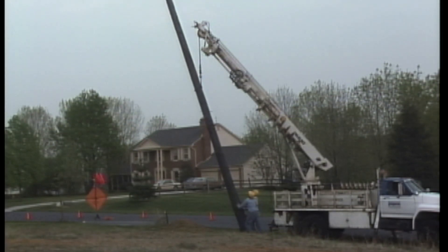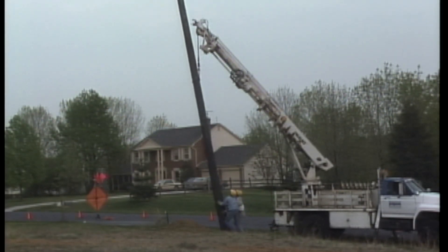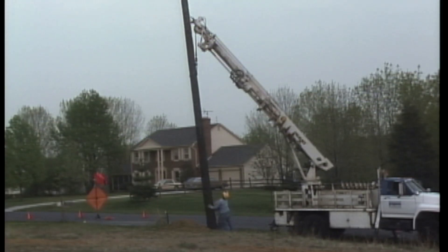Any object that is too bulky, heavy, or awkward to move by hand should be moved with the assistance of moving equipment.